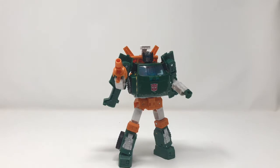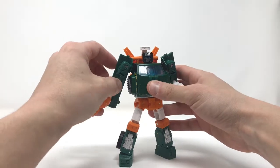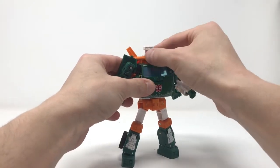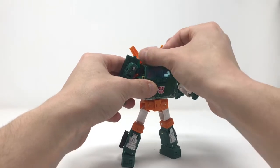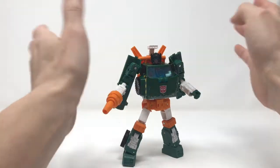The sculpt is beautiful, sculpt is dead on, sculpt is exactly what I would want from a modern Hoist. He looks really good. The head sculpt is fantastic — ball joint, so you've got a full range of motion: left, right, up, down, side to side.